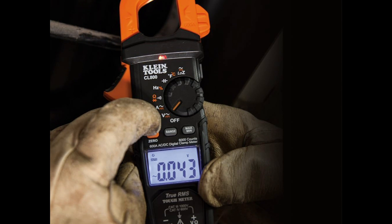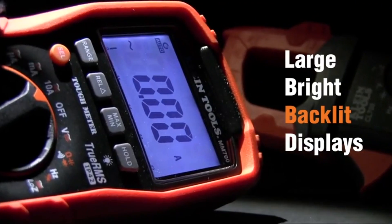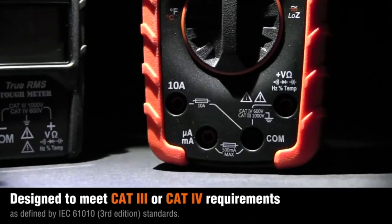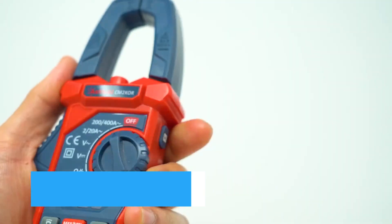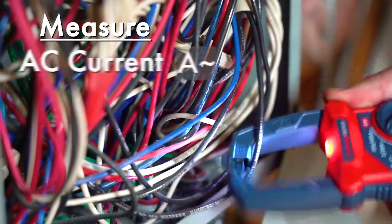It's especially popular among HVAC technicians, electricians, and serious DIYers who want one tool that can handle multiple measurement scenarios. For those on a tighter budget, the Astro AI Digital Clamp Meter is a fantastic entry-level choice.